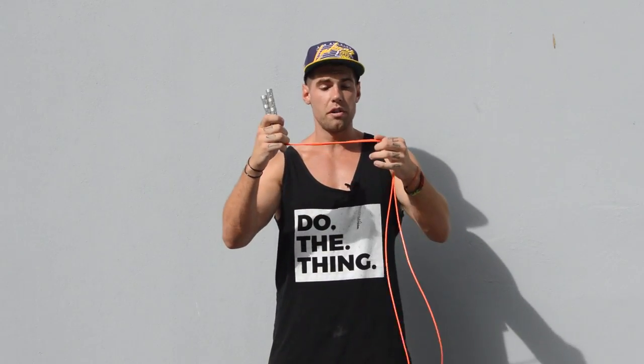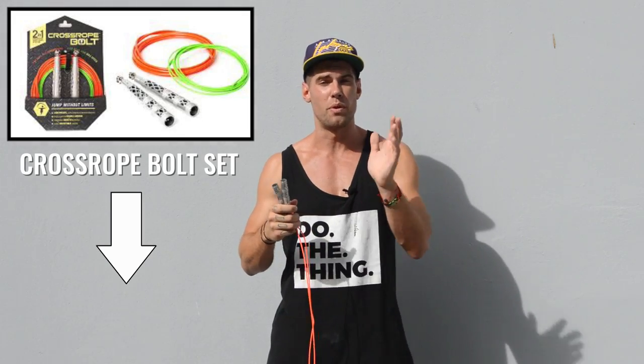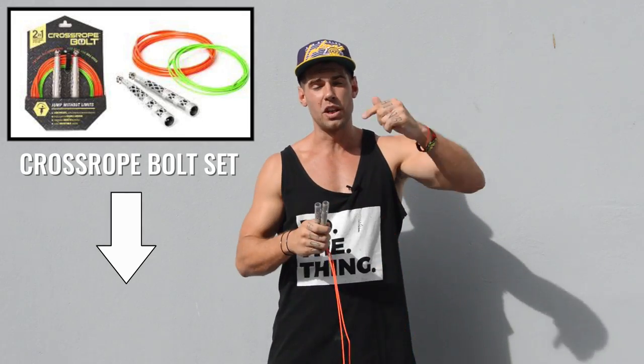Thank you for tuning in today, and on behalf of Brennan and myself, thank you for being part of this awesome Zen Dude community. If you like this video, give it a thumbs up and subscribe. This specific jump rope from the Crossrope Bolt Set — which also comes with the one-ounce sprint rope that I'll be reviewing shortly — is available below, so check out that link and get yourself one.